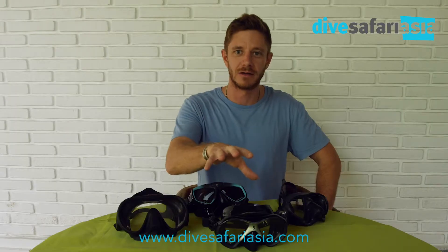This one lets in a lot of air all around the skirt, and so based on that I can tell it's not going to be a good fit for my face. Even though it might look super cool and be a reasonable price, it's just not going to work — you can't force it.